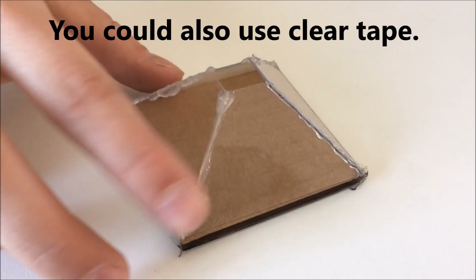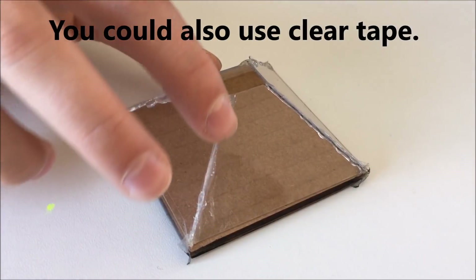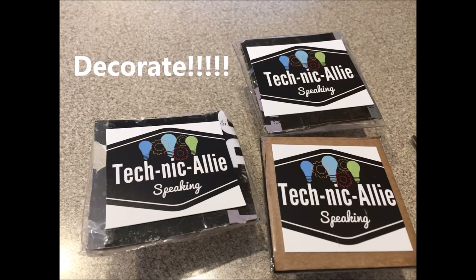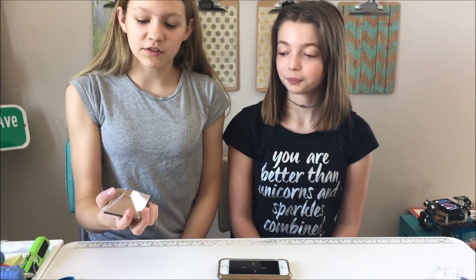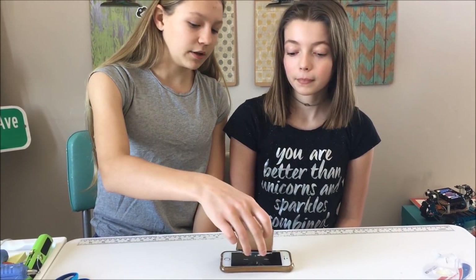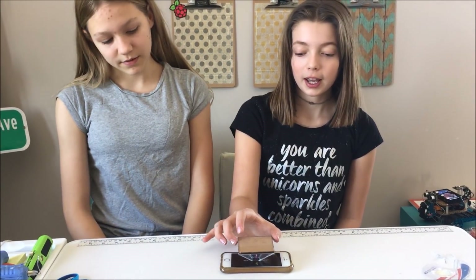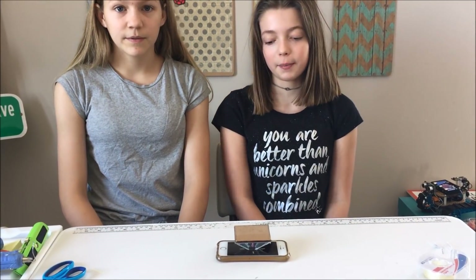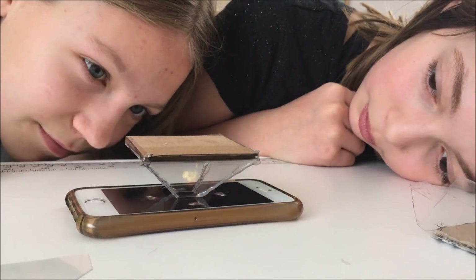The last step is to use a hot glue gun to glue the edges together in the middle. Once this is all hot glued and put together, you can search on YouTube for hologram videos, take this and put it on the middle of the phone, and it will project the picture as a hologram. All you have to do is sit back and enjoy the show. Thank you.